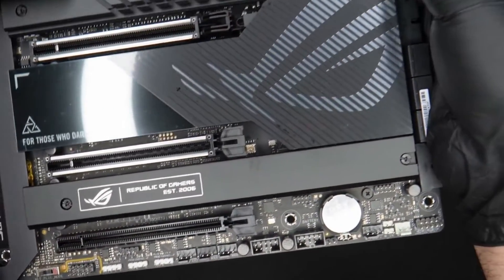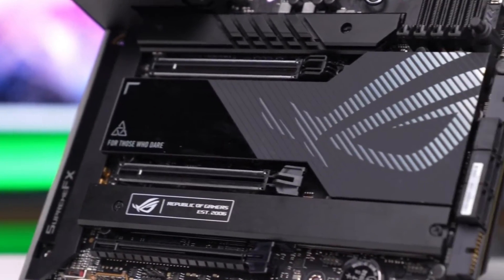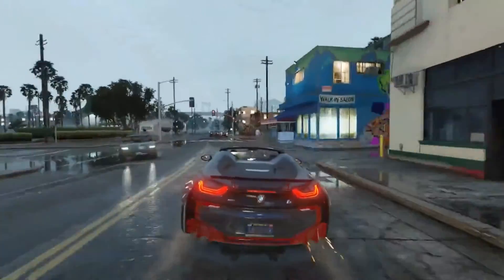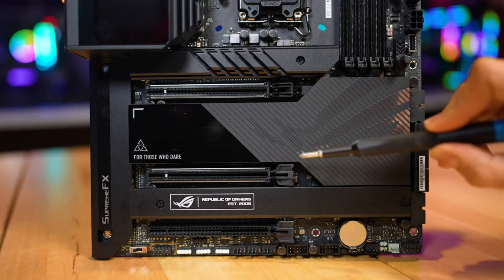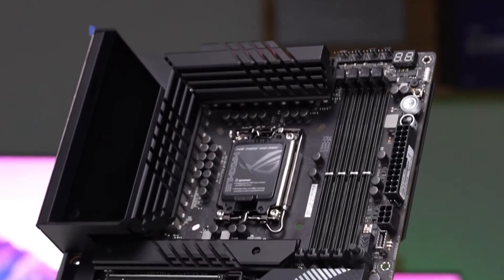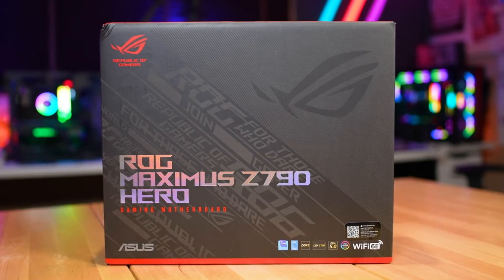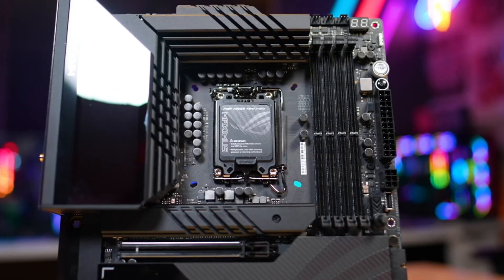The rear I/O plate on the Z790 Hero comes pre-installed to the motherboard. It has a black background with white labels on the ports, which makes them easy to read. There are a total of 12 USB ports: 2x Thunderbolt 4 Type-C at 40 Gbps (which also passes video), 6x USB 3.2 Gen 2 at 10 Gbps (1 Type-C), and 4x USB 3.2 Gen 1 ports. Next to it is the HDMI port for video. On the right is the 5-plug audio stack, the Wi-Fi 6E antenna connections, and just above the USB ports, the Intel 2.5G LAN.